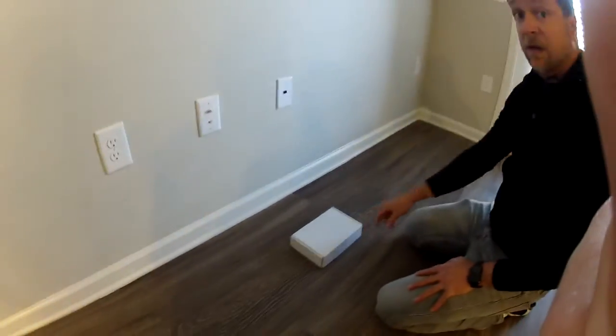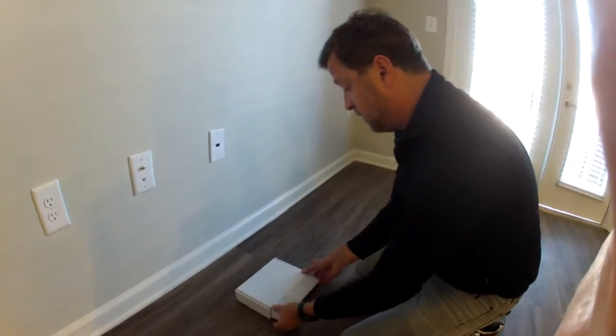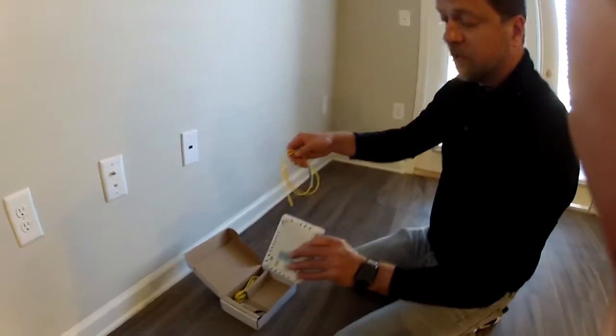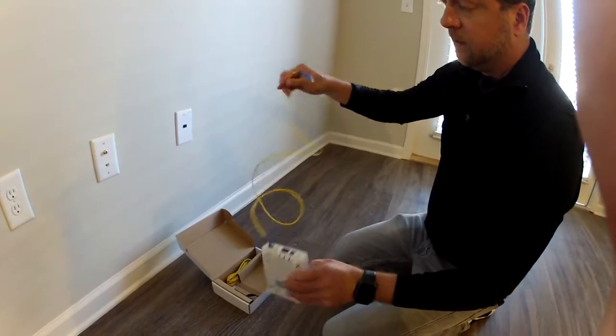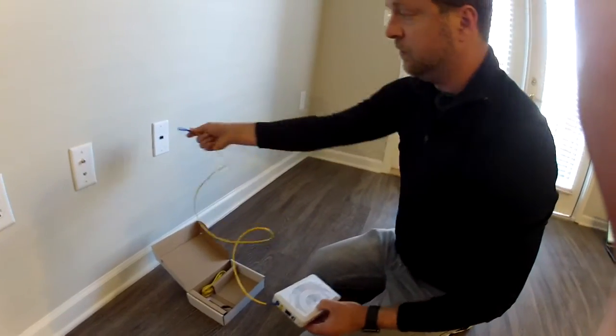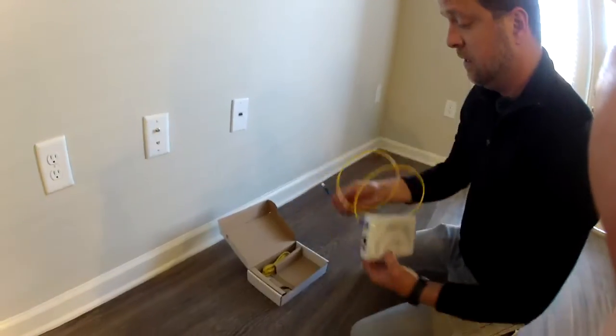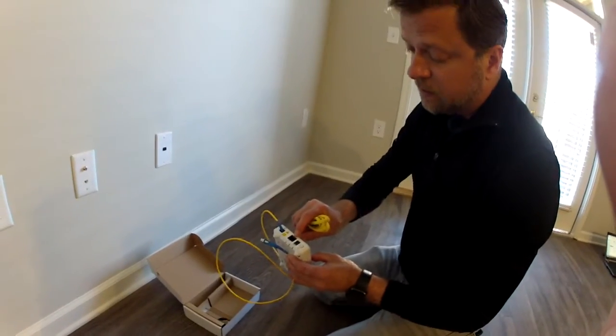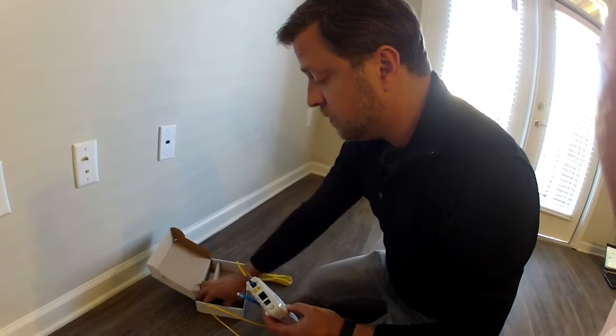This is the box that you receive for the setup. You're going to open up this box and you'll have a fiber cable that's pre-connected, and that's going to go into this slot here. You're also going to have a CAT5 cable that's going to go into the WAN port here.